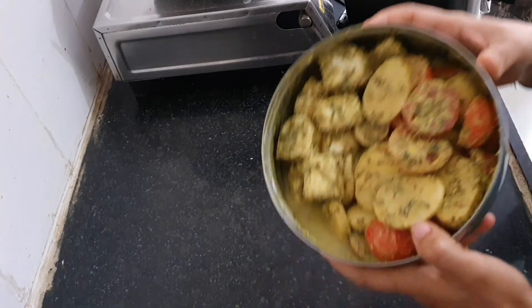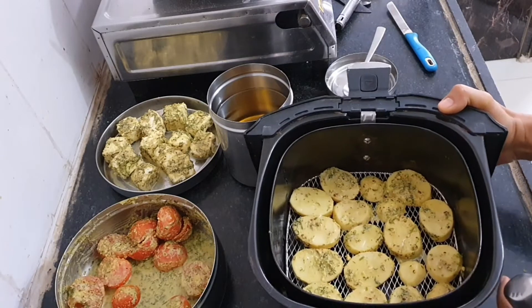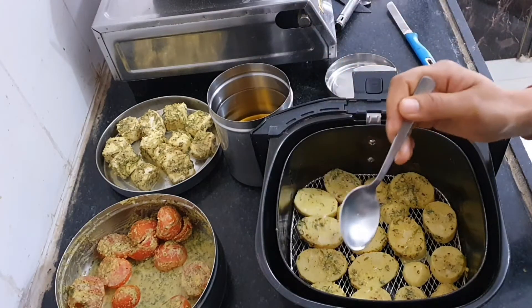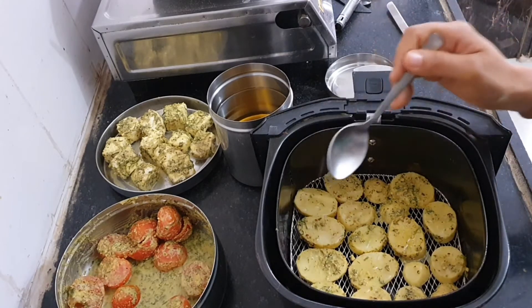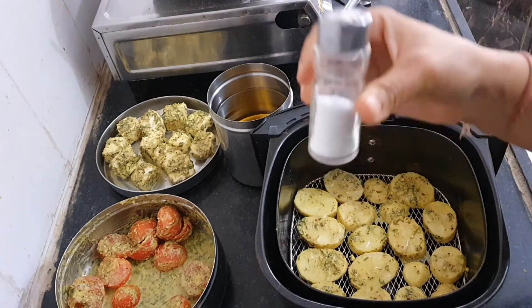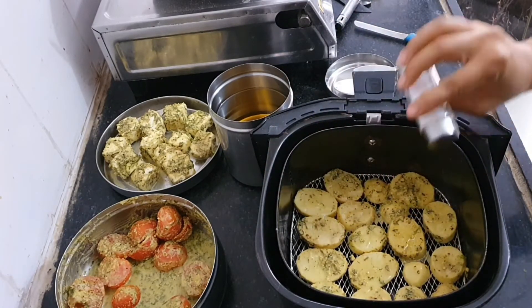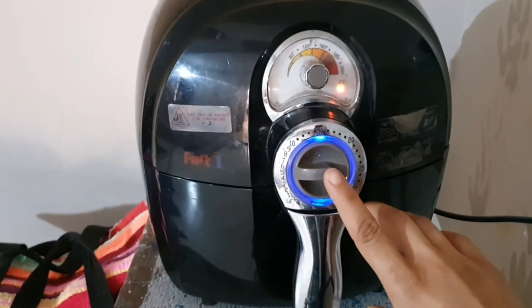Let's arrange the potato slices into your airfryer basket. Now we are going to add some oil — just a few drops. One drop of oil on each potato slice is more than enough. So can someone tell me how much oil I have used in the recipe? Let's sprinkle some sea salt on the slices, because potatoes do not absorb salt the way paneer and tomatoes do.